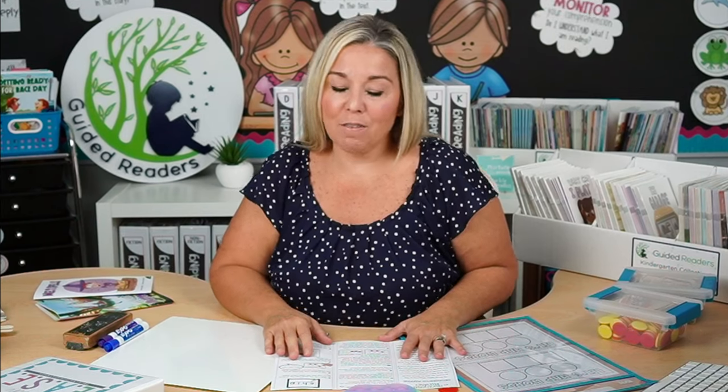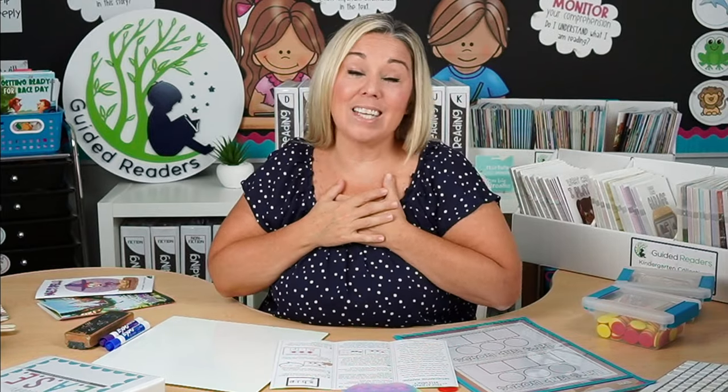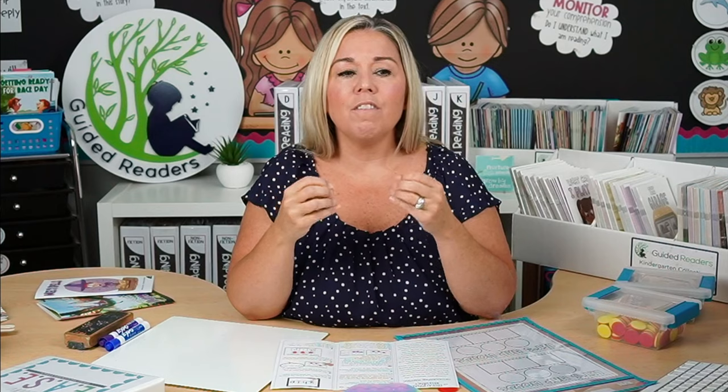Before we get into what orthographic mapping is and how to do it with your students, I want to address the elephant in the room. I have been a teacher for 23 years and I have done a ton of research on reading instruction and how children learn to read. Lately there has been a lot of controversy — they call it the reading wars — revolving around the science of reading and how the brain learns to read versus the balanced literacy or guided reading approach.